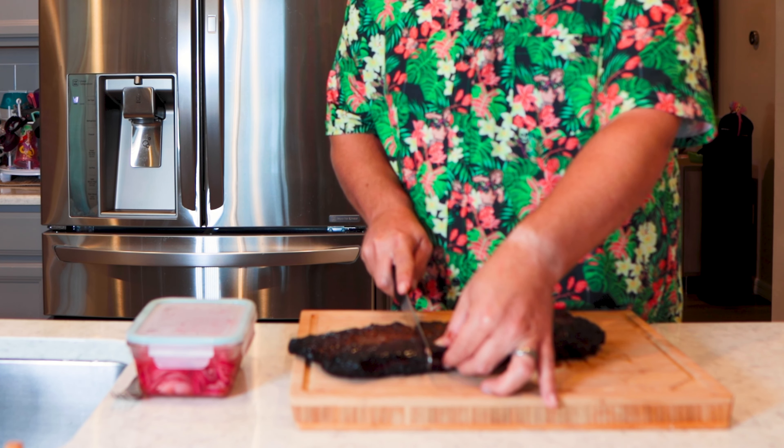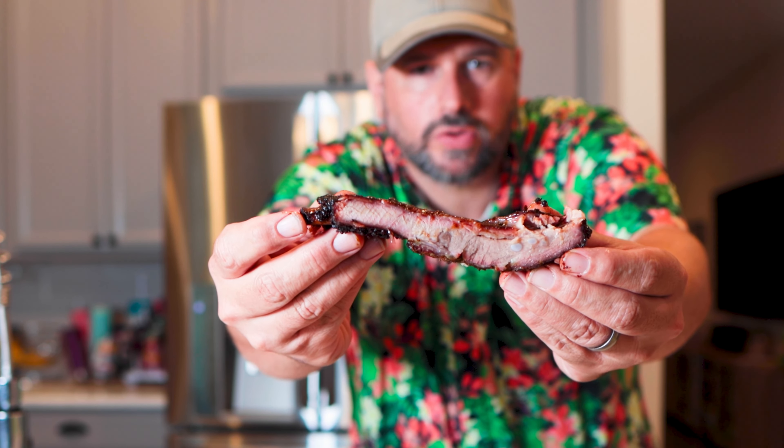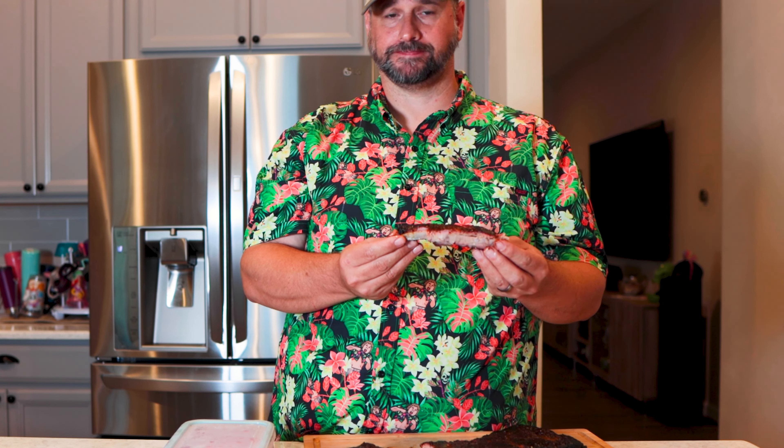Many hours later — it's time to unwrap these, slice them, and see what we got. There we go — a little bit of a smoke ring there. Oh, that rub is too salty. They're way too salty. That's a shame. They're good, but they're too salty — not inedible salty, just too salty. Pickled onions are good, though a little spicy. Lesson learned — go light with that buttery rub.